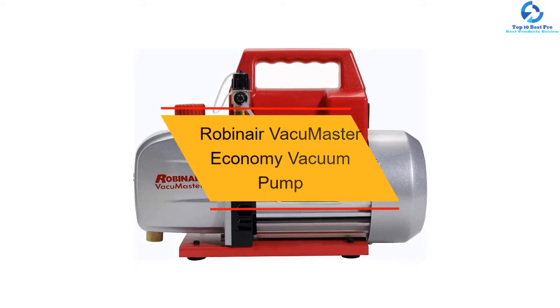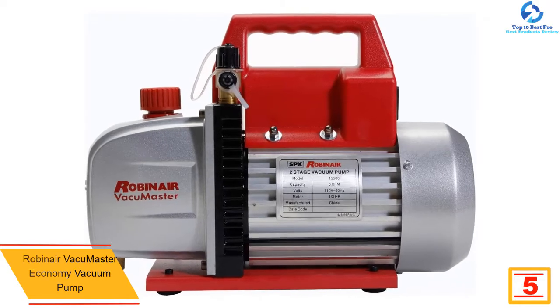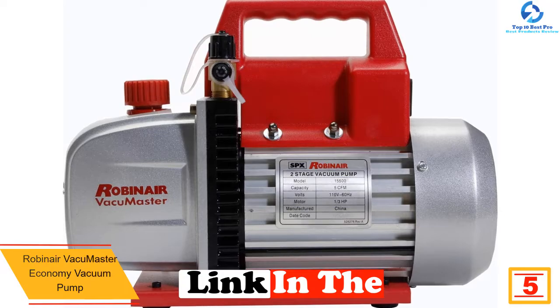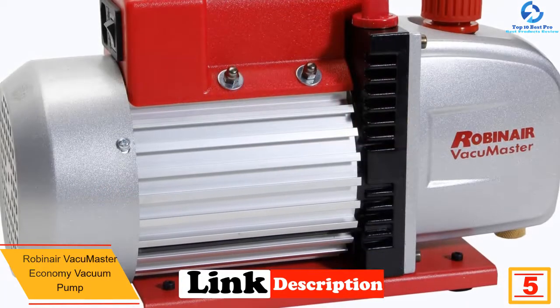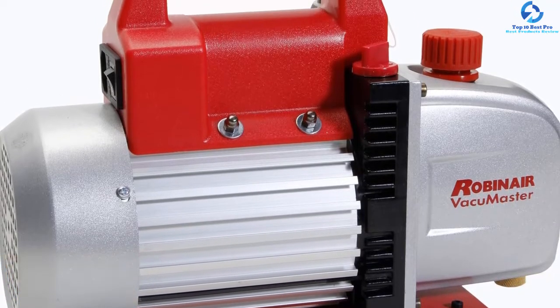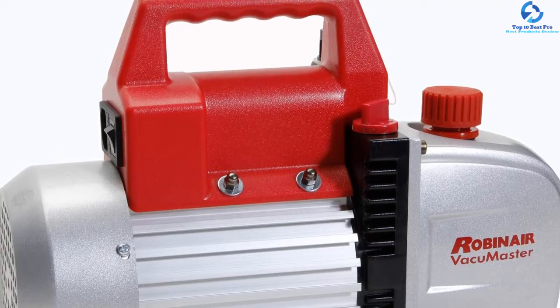At number five we have the Robinair Vacuum Master Economy Vacuum Pump. If you're particularly looking for a vacuum pump that can help you repair your AC or refrigerator, look at this Robinair Vacuum Master, which is bundled with advanced features. Unlike its competitors, it has a two-stage rotary vane design that makes it capable of doing its job quickly and without any glitch.